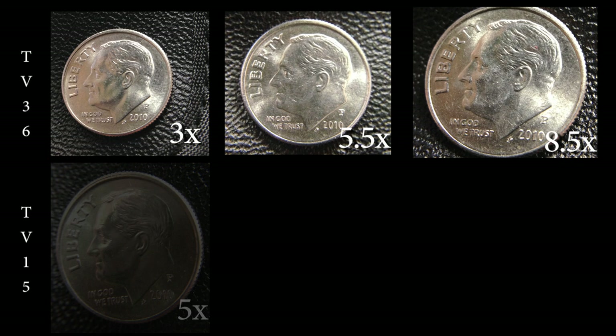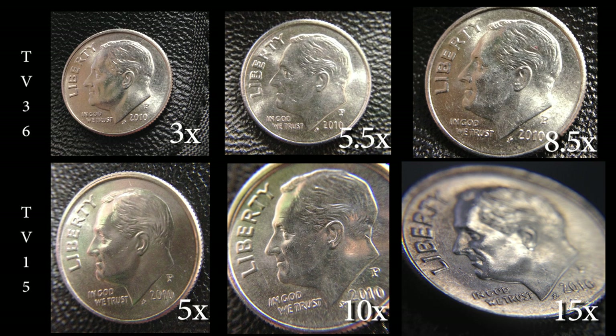This chart displays the magnification results of each Tri-View model. Most people confuse the idea that the most powerful magnifier is the best tool for the job, but a lot of the time this is not the case. The more powerful the lens, the closer you'll get to the object, but just keep in mind that your field of view will not be as wide as one with a lower powered lens.